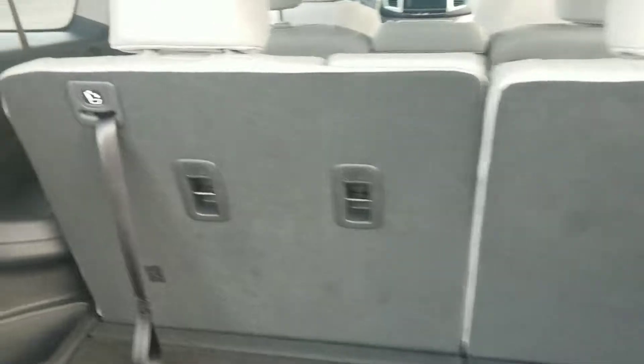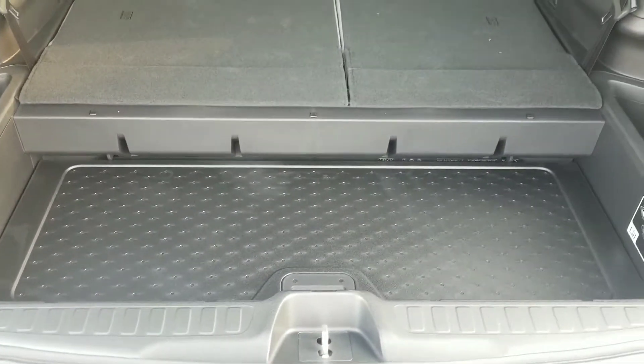These rear seats do fold down for easier access for storage items and lock into place at the bases. You have latch mount anchor points in the back so that you're able to secure large items using bungee cords. You also have a concealed hidden storage area underneath. The textured plastic side panel can be reversed and placed on top, or used as a storage gully area for your groceries.